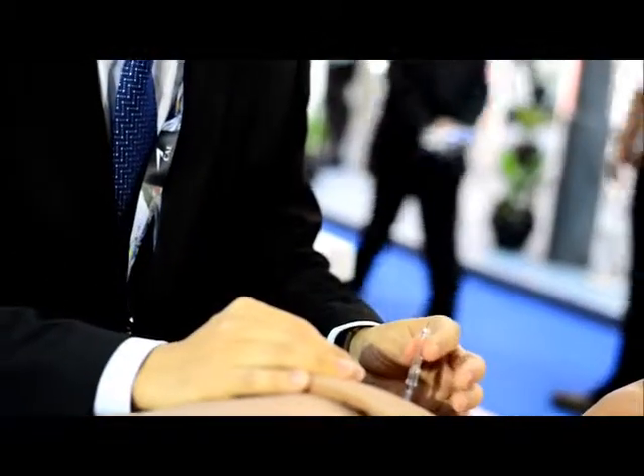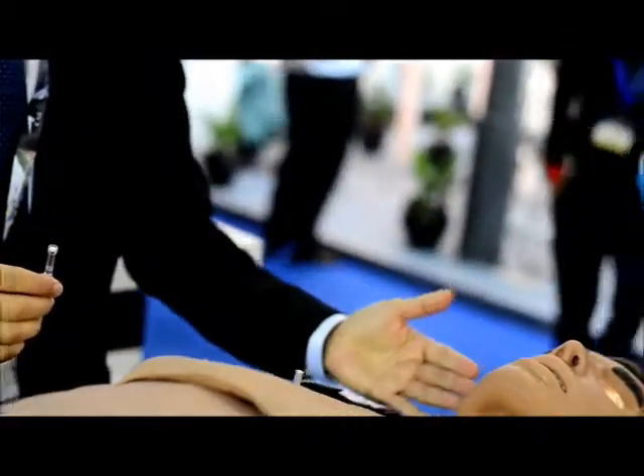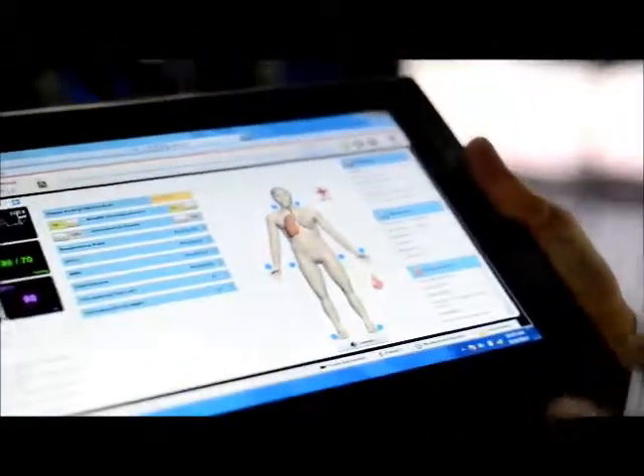Once I pull out the cap you can hear a hissing sound. This mannequin will actually respond to what you did. This procedure is to relieve tension on the right side of the lungs. And again, if the medics are doing it correctly, there will be feedback given to the instructor telling them that they have actually done the procedure well.